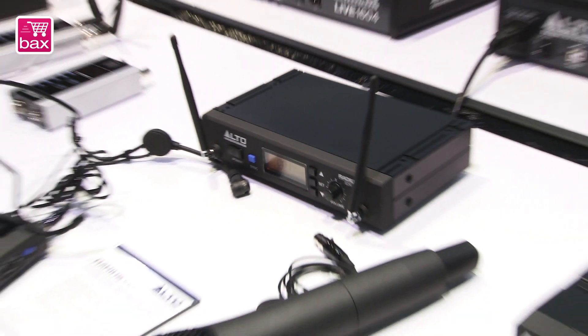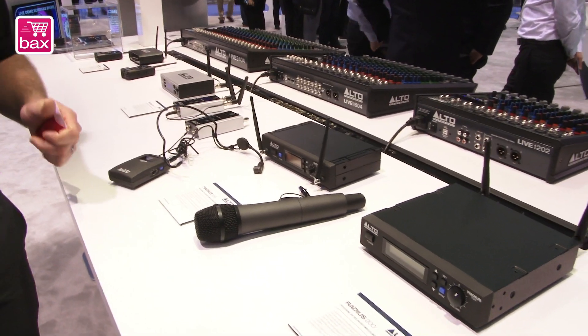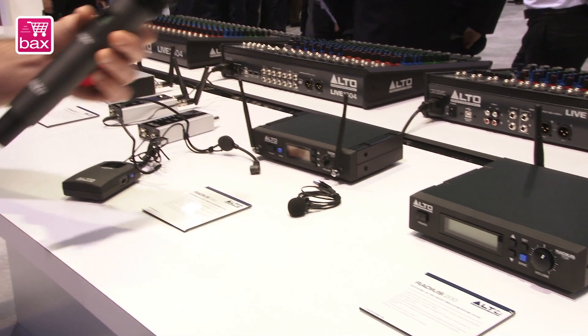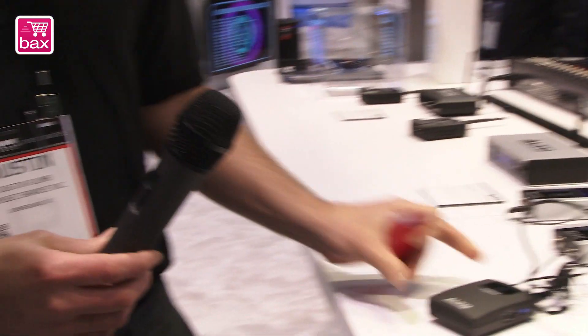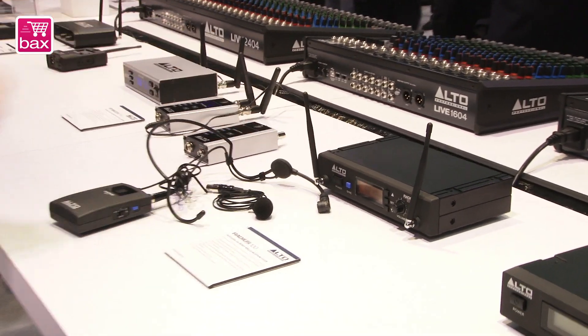Welcome to NAMM 2015. We are proud to announce our Radius family of wireless microphone systems, which includes the Radius 100 and the Radius 200. The Radius 100 is a switching diversity system available in handheld, belt pack and headset, or belt pack and lavalier microphone. It's $199 for the system, it's rack-mountable, and nothing in this price point has the kind of features this has.